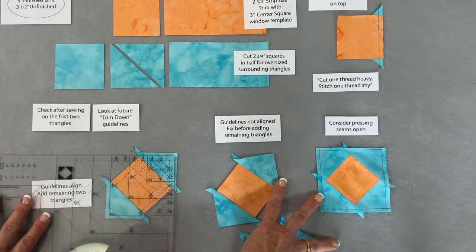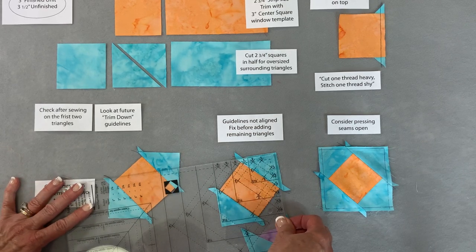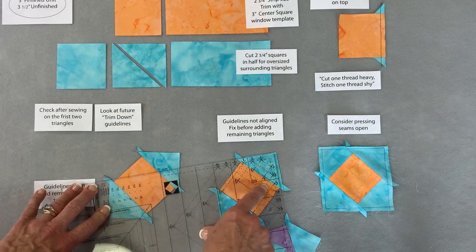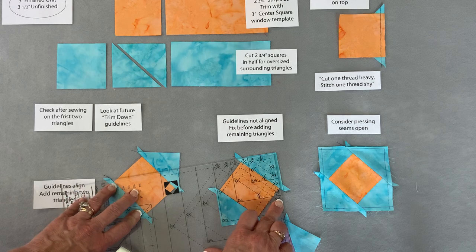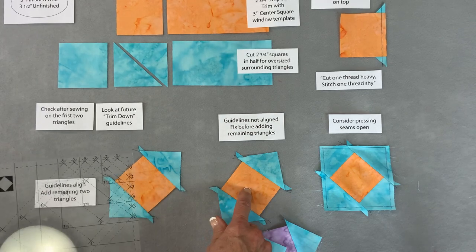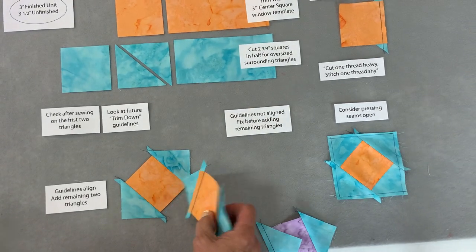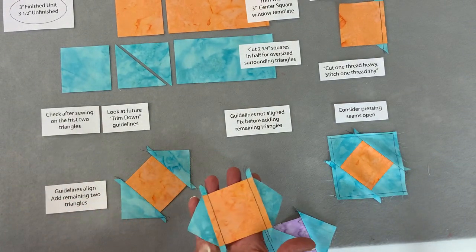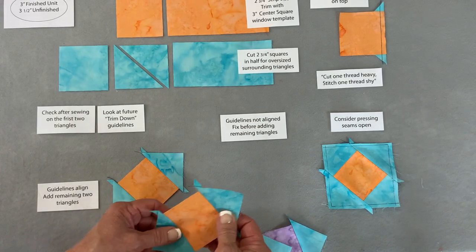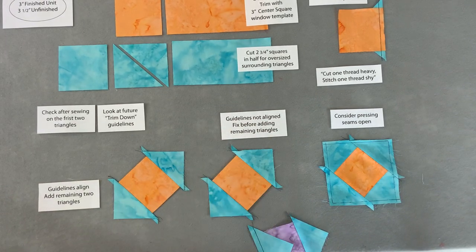If the three-inch guideline lines up on the bottom but not at the top, something went wrong. Double-check the center square by turning it over and laying the tool on top to verify it's cut precisely. But more often than not, the seams are too wide - stitched too heavy. Take them out and try to skinny up those seams a thread or two to get it closer.